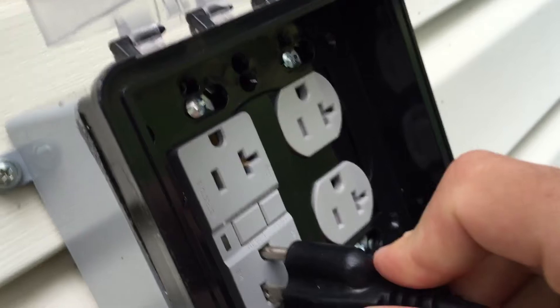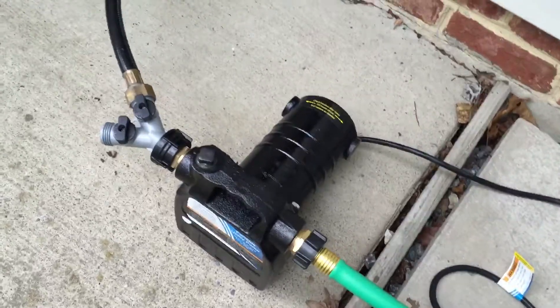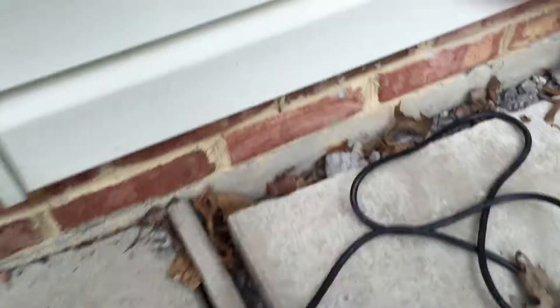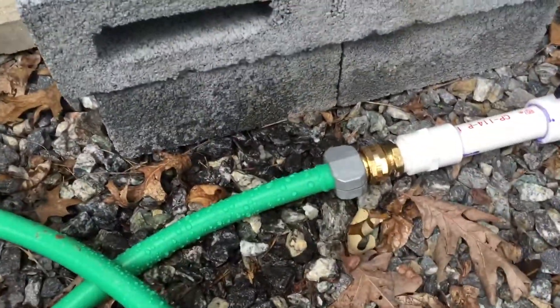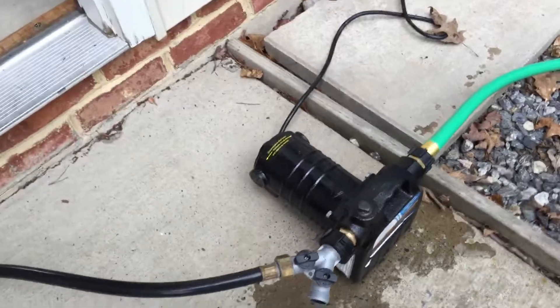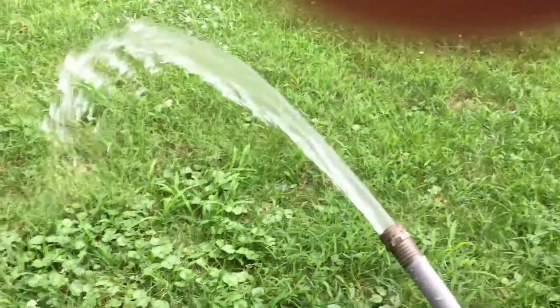I'll show you what kind of speeds we can get off this thing. Plug it in here. We've got to prime the pump — let it fill up with water first. It should start to come out on its own. We know it's full and primed. I've got some leakage, but it's not that big of a deal. It puts out some really good head pressure — plenty for a sprinkler or two.